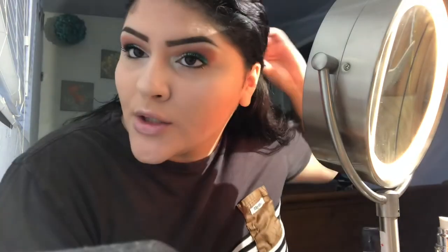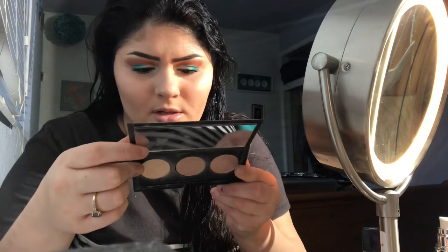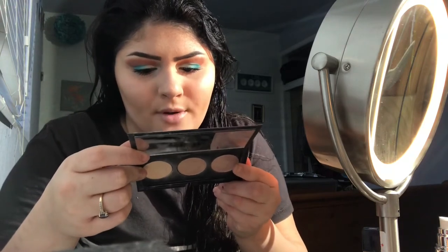Now we're gonna do the other eye. I already put on my mascara — I don't wear false lashes, so I use this one, the Super Saja mascara. Then I put on a highlight on my nose. I use the Smashbox one in the color called 'Blow a Fuse Pearl.' So this is the look — I think it came out pretty nice.